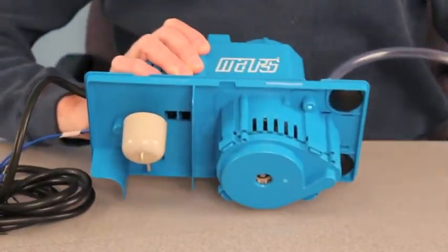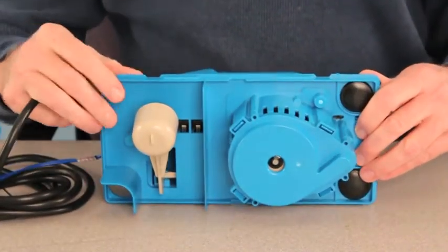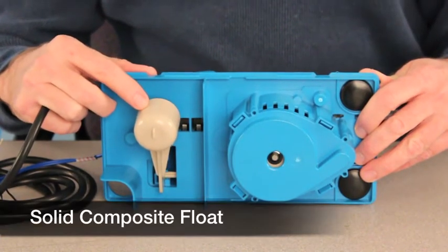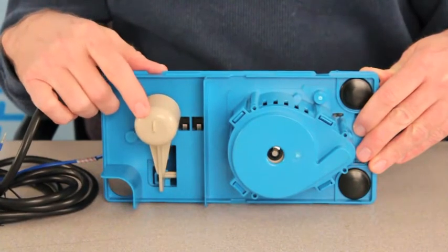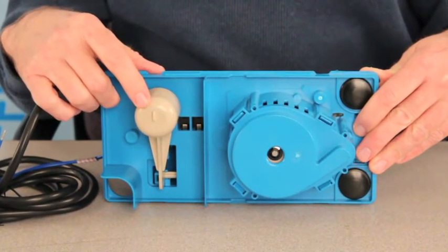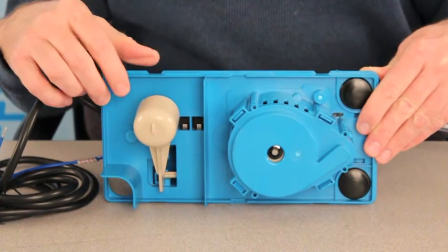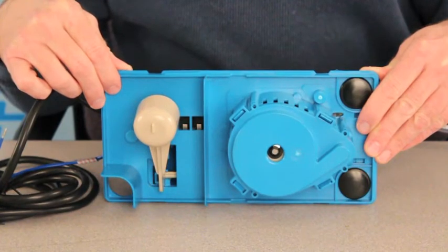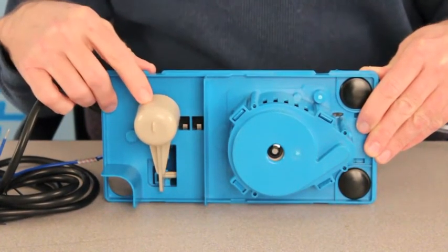Let's take a look inside this pump and see what makes it so reliable. The float is actually a composite plastic. The composite will not become waterlogged and actually sink like foam designs often do. And this composite is impervious to acids and oils that are often found in condensate fluid, so it won't degrade over time.